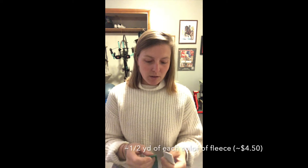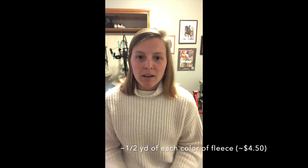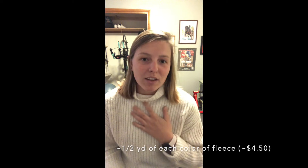You'll also want to get about half a yard of fleece material. I usually find it at Hobby Lobby — Joann's or other fabric places might sell it too. It usually runs about $8.99 per yard and I usually buy half a yard. Half a yard is about as much as you'll need, with a little bit extra, for one snuffle mat.